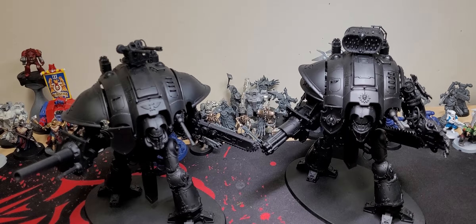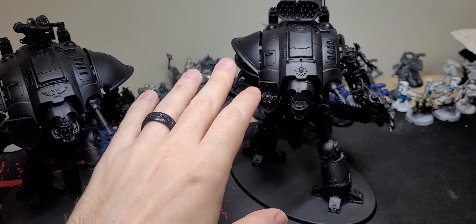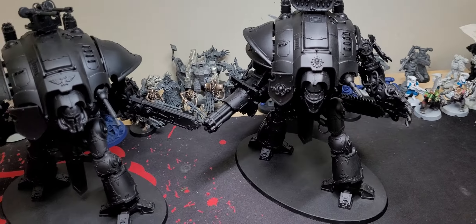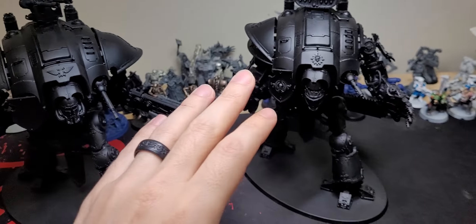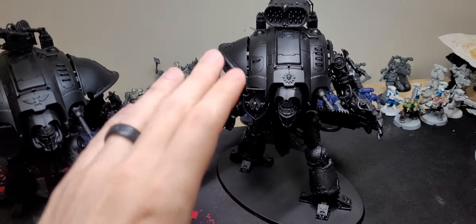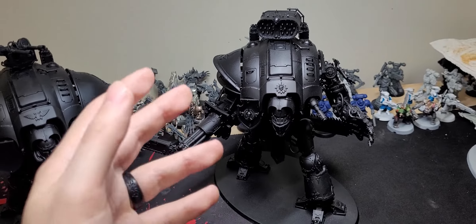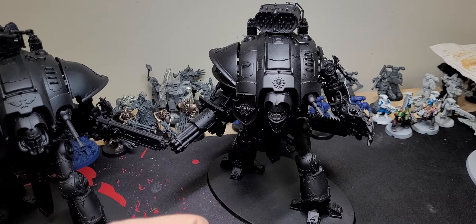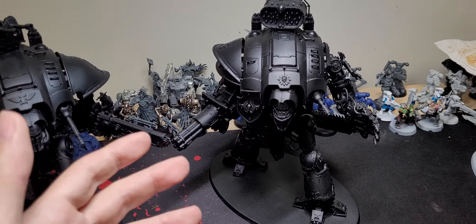Hey everybody! So today I'm just going to show you how I did my Ronin build scheme - not paint scheme but build scheme. Just to let you know before we start, usually when I do a build scheme or a paint scheme you will see I don't put all the highlights and all the details that somebody could do for a paint job. The reason is just because I'm having fun making prototypes, doing tests - this is what I like.